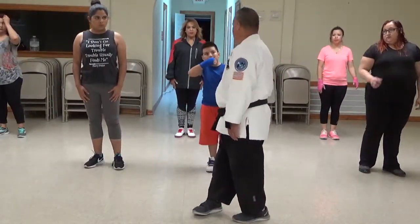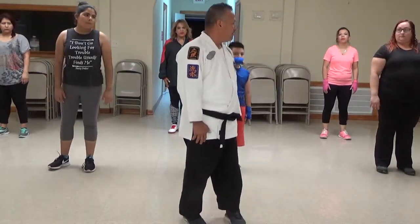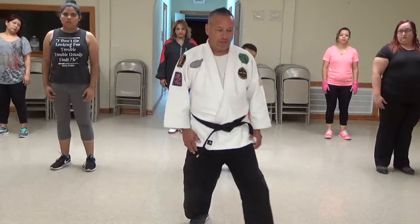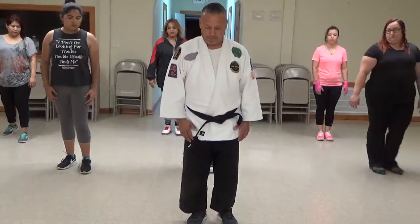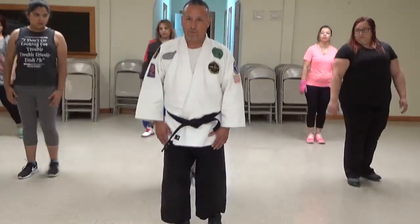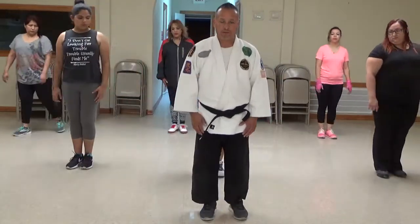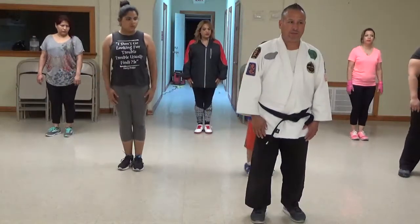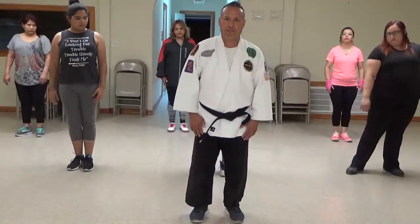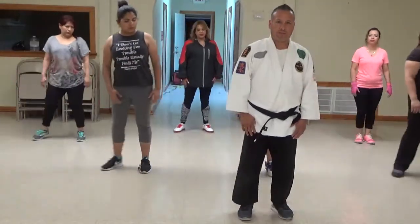Okay, we're going to do it one more time. This time let's go very slow. Yes? We're going to do it one more time. Go — Ichi, Ni, San, Shi, Go, Roku, Shichi, Hachi.